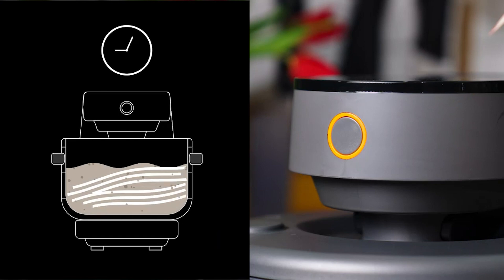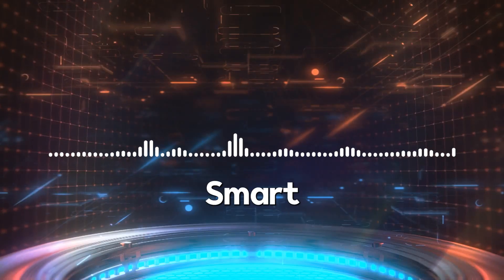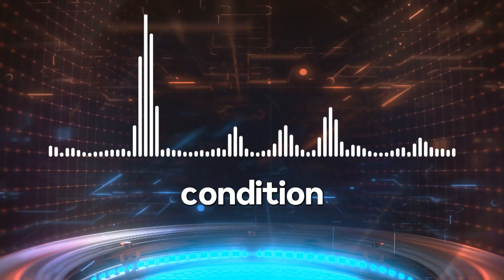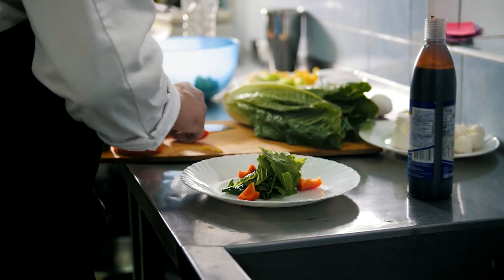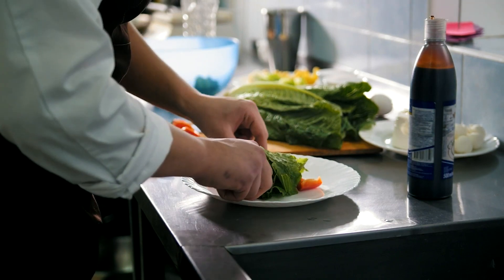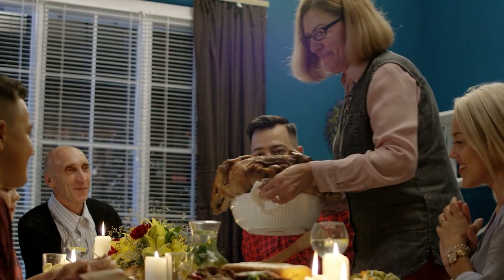This multi-cooker comes with Smart Tech — a technique that allows you to steam meats and vegetables in a healthy way. A smart voice alert will tell you the condition of your dish, so you don't have to worry and can work on other household things while cooking. It definitely saves your time.